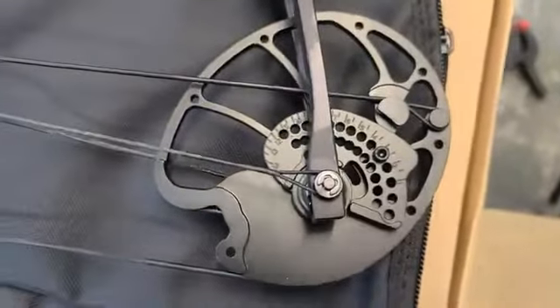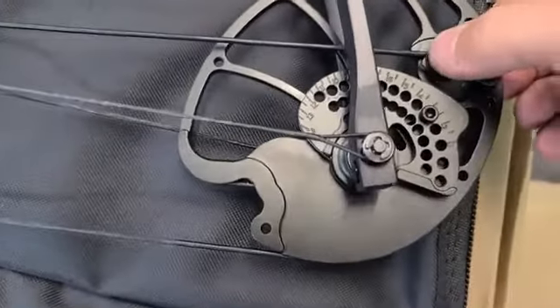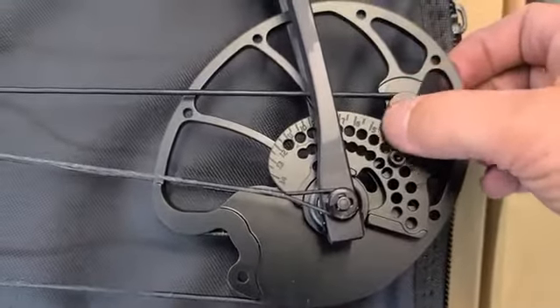Flip it over and tighten the other screw — make sure they're both super tight. Same thing on this end: whatever position you set on the top, you do on the bottom — keep them the exact same. Here's your hash mark for your number. You can adjust them in half-inch increments, which is good.